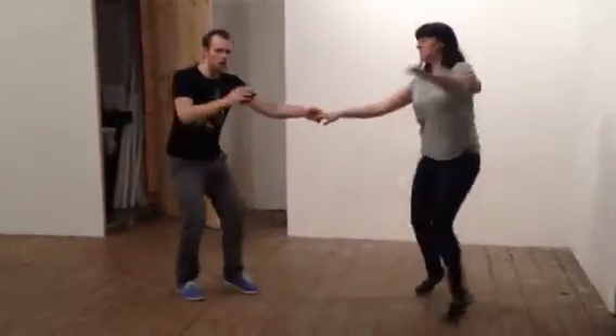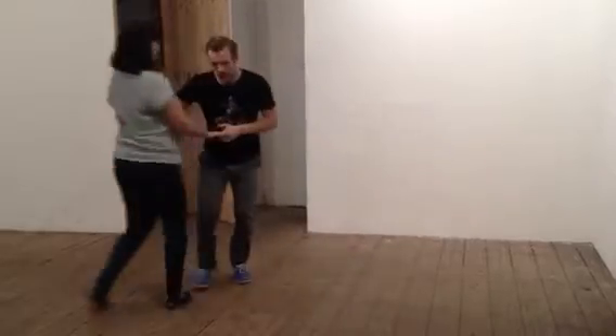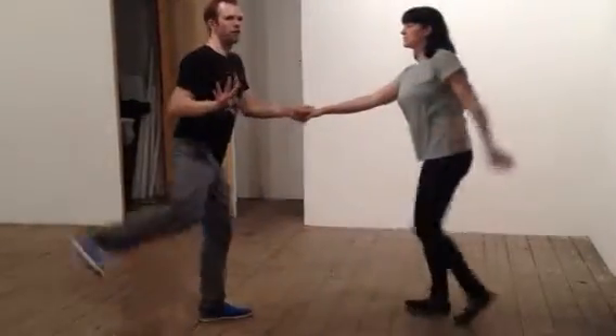We did our swing-outs, making sure we used all the time just getting to the end points, especially in our one, two, three, and four — getting to a right-on four.